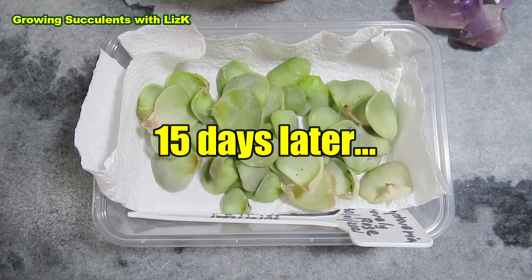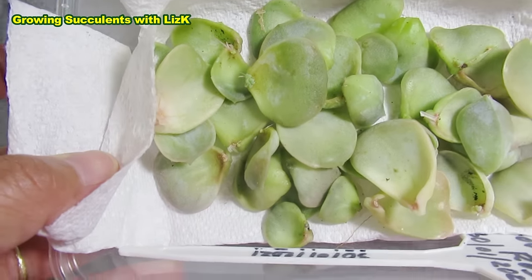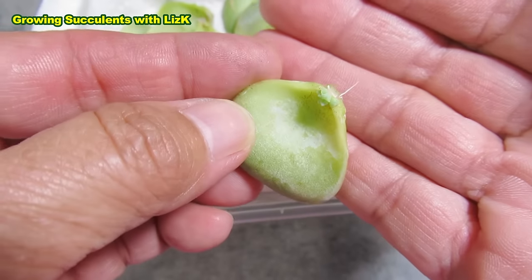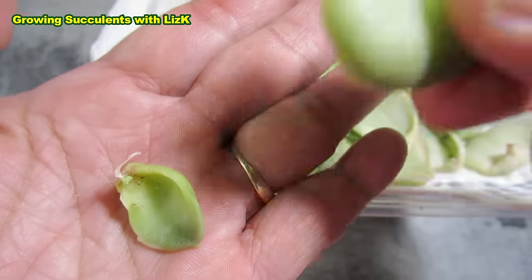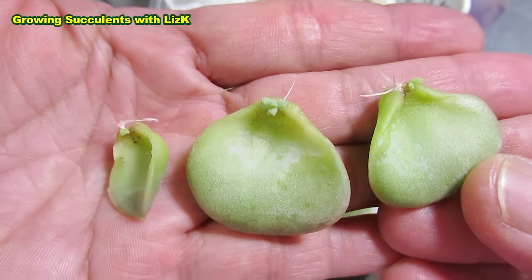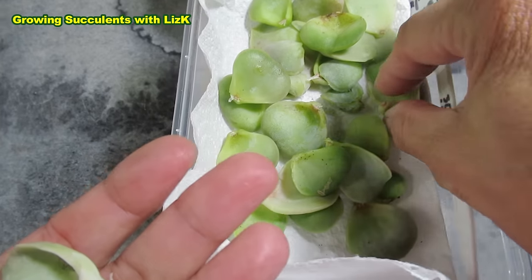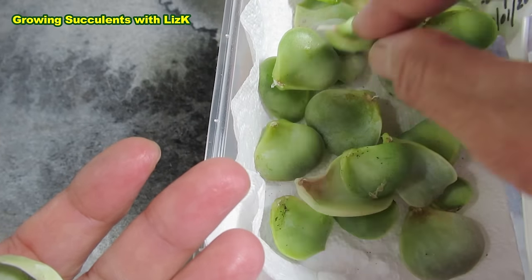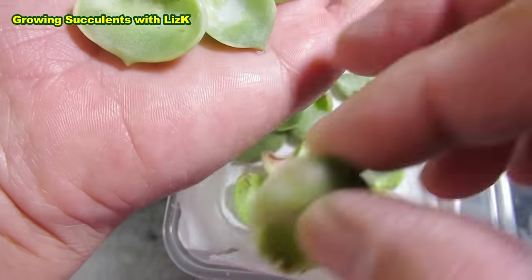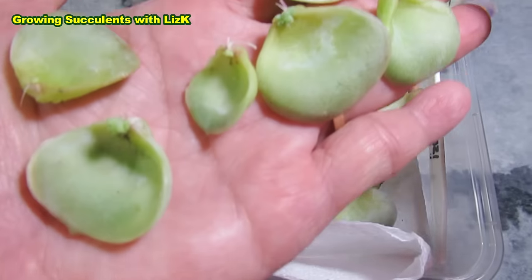This is now 15 days later. Let's go take a look at our little leaf propagations. I've got some little baby Lovely Rose growing — look at that! It's even got roots. So I've got one, two, three — oh, that one's got roots too. The baby's not that big yet, but it's already got roots. I've got about a dozen altogether. I'm only keeping about six that have roots, putting the rest back to grow further.